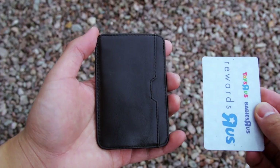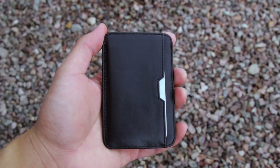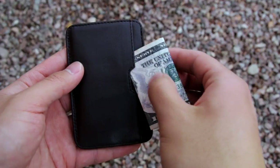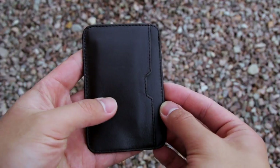On the back, you have another card slot that can fit up to 3 cards. I like to put my cash inside this slot though. You can fold the bills only once but they will peek out a little, or you can fold the bills twice to conceal them. Personally, I like folding the bills twice.